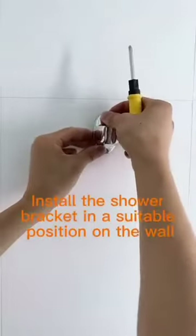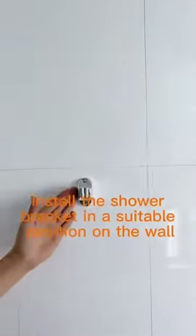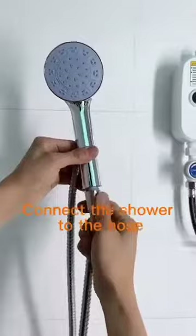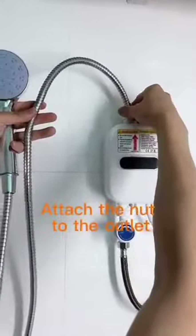Install the shower bracket in a suitable position on the wall. Connect the shower to the hose. Attach the nut to the outlet.